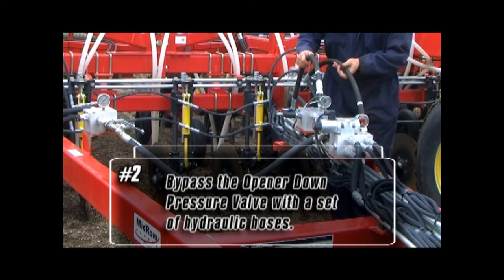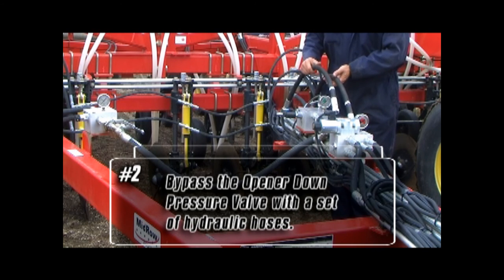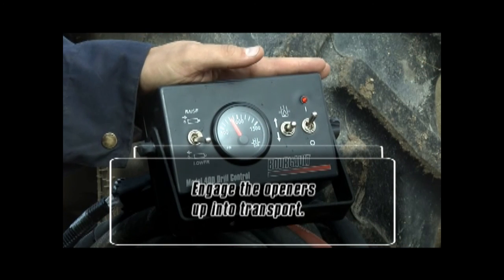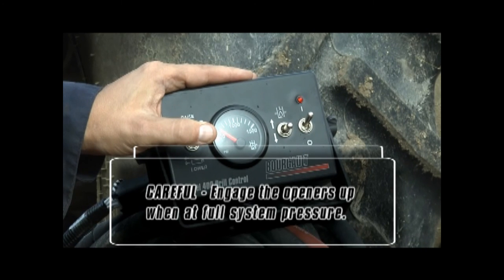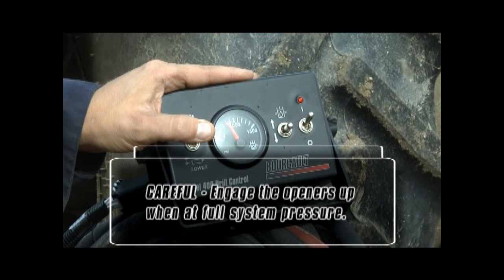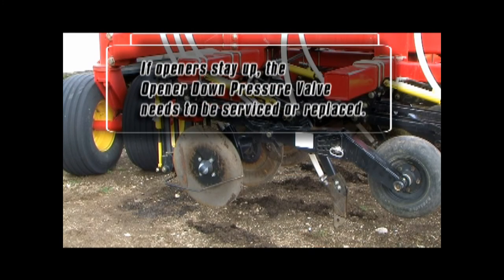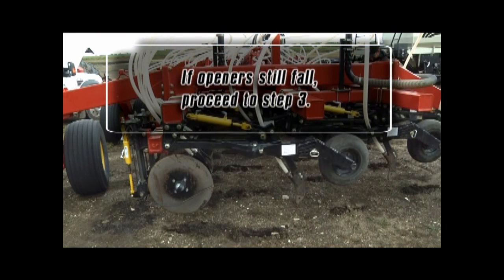Bypass the opener down pressure valve with a set of hydraulic hoses. Once the bypass is complete, engage the openers up into transport. Be careful to always engage the openers up when at full system pressure, since full system pressure down on the openers may damage components. If they stay up, the opener down pressure valve needs to be serviced or replaced. If the openers still fall, proceed to step 3.